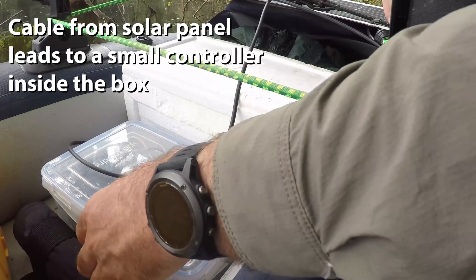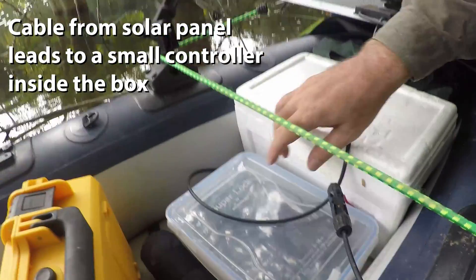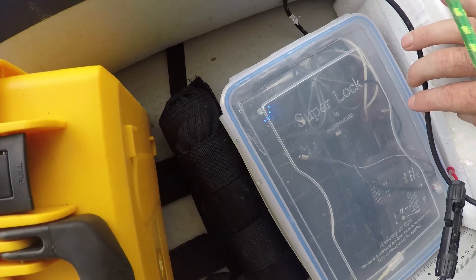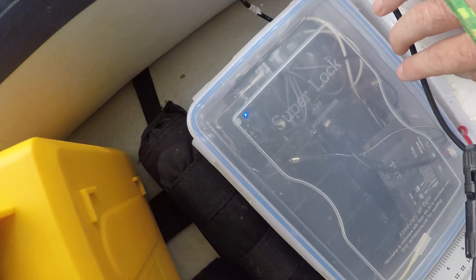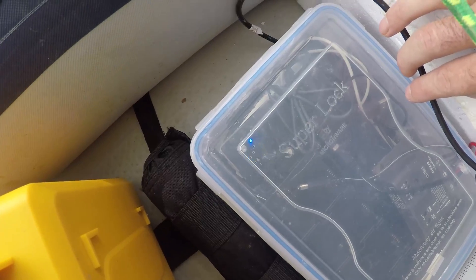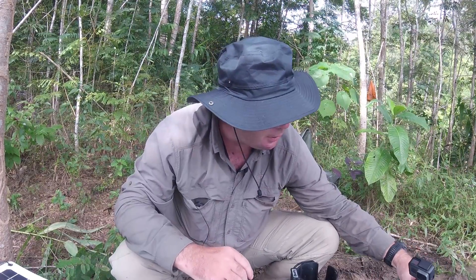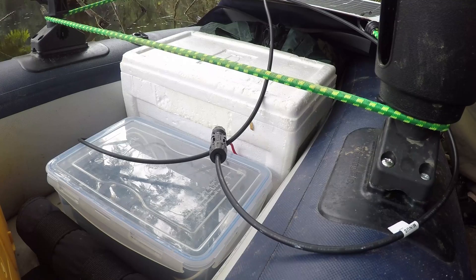Down here, I can actually show you — it seems it works. See the blue dots there, they are moving. That indicates that my solar panel, despite the fact that we are both overcast and I'm now under a bit of shade under the trees, the solar panel still managed to charge my battery.